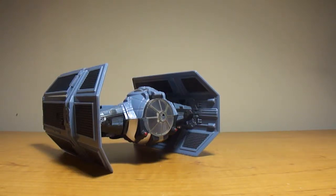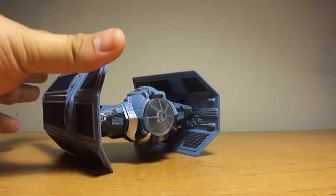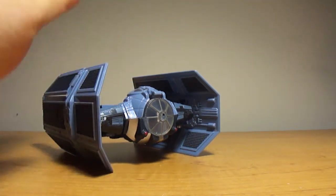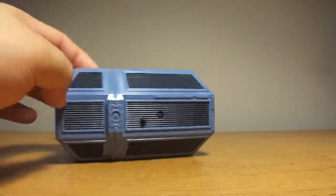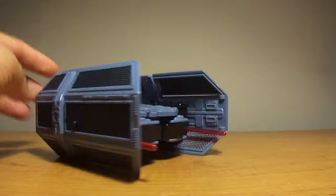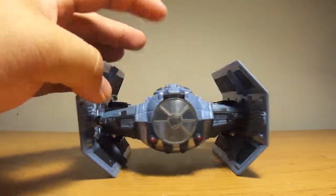Hey, what's up y'all, this is Goshi Doo here and this is my review on Transformers Crossover Star Wars Darth Vader's TIE Fighter slash Darth Vader. Here's Darth Vader's TIE Fighter — good representation of it. Looks good from the side, looks good from the back, and looks good from the front.